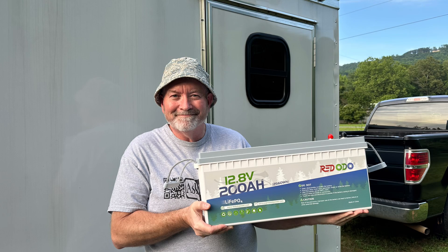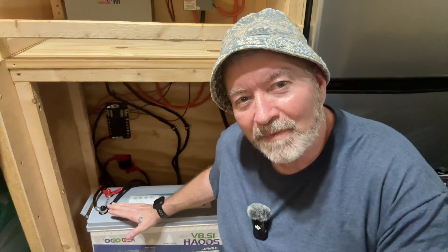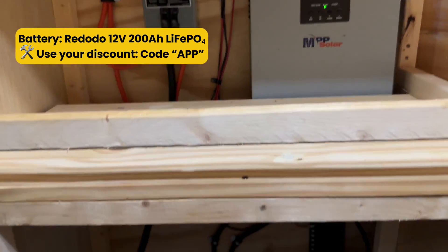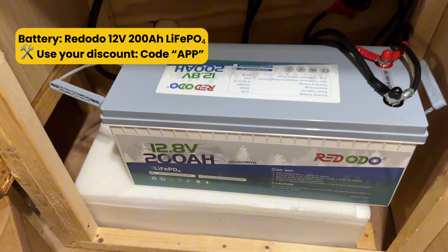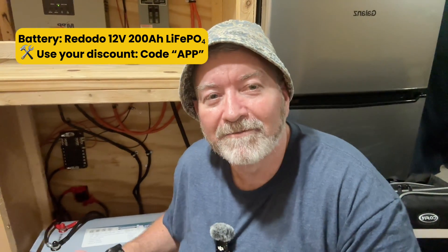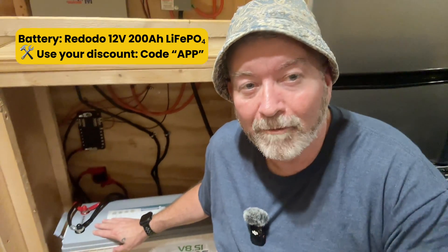Now when it comes to winter or cloudy days, that's a whole other story. So just to be upfront, Red Odo did send me this battery to test out, but I've been using it for a few months now and I gotta say, I'm impressed. It has performed better than I expected. The voltage stays steady and I haven't seen any weird drop-offs — it just works. I like that it's lithium phosphate chemistry, because that means it's safer and longer lasting than traditional batteries, not to mention much lighter. It charges fast, the built-in BMS keeps everything protected, and with 200 amp hours of capacity, it's more than I need for a setup like this. Honestly, for folks just getting into solar, this is probably one of the best bang-for-your-buck options out there.